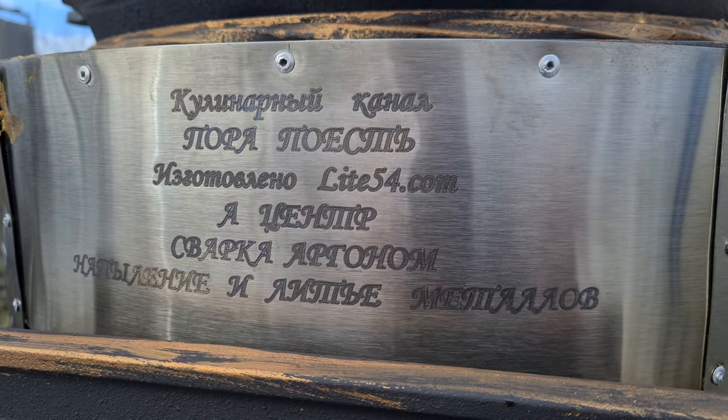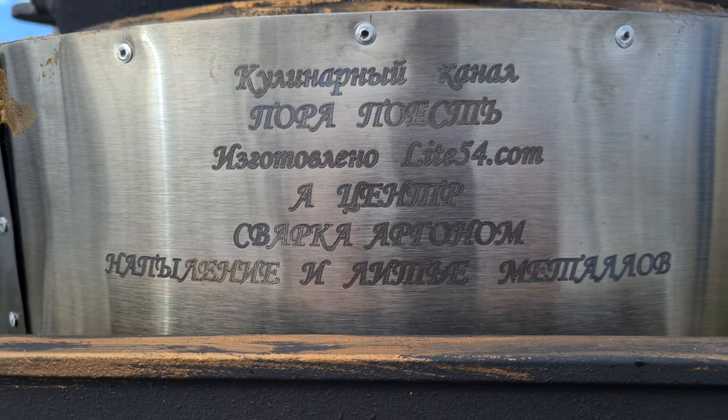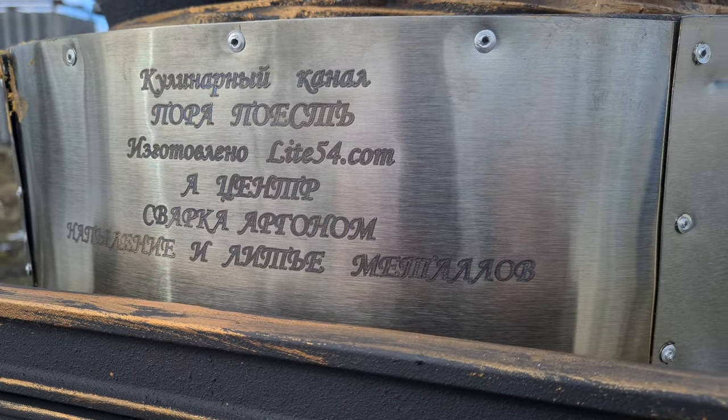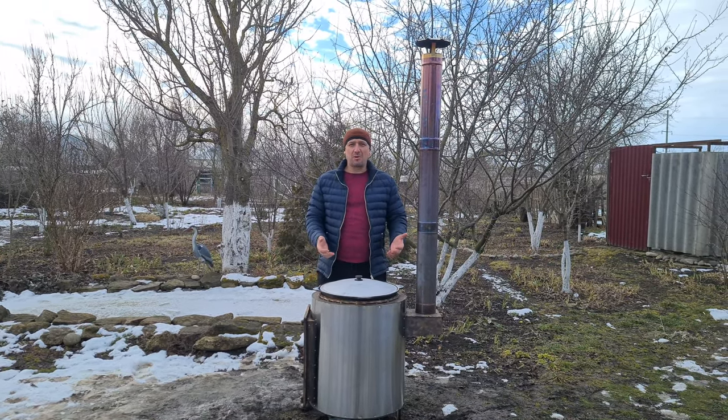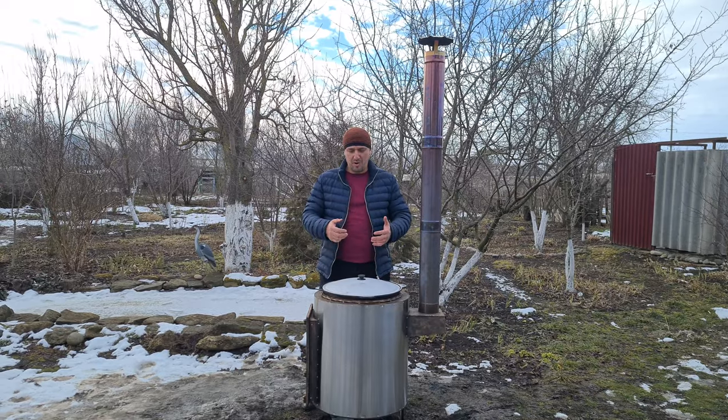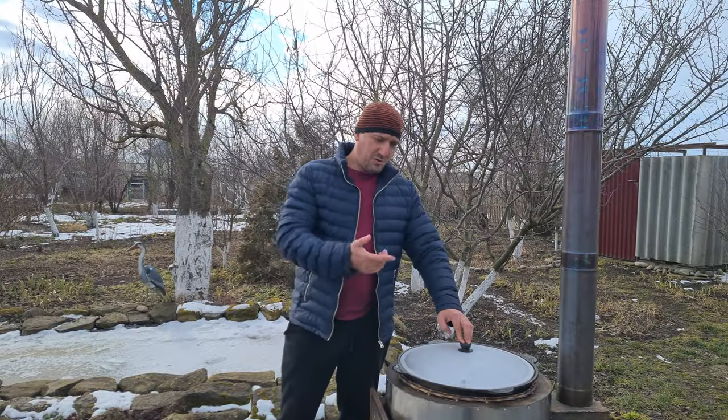Today for the first time I'm going to cook on a new kitchen — this is a gift from our friends, Sibir's master of the company A-Center Svarka Argon. Special thanks to the manager Sergei Kuzmichov for making this wonder-stove and fulfilling all my wishes, which I'll tell you about during the cooking process.